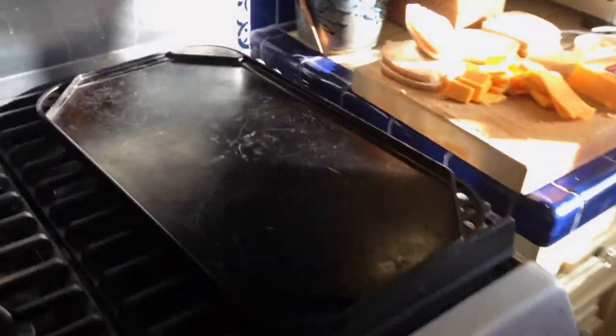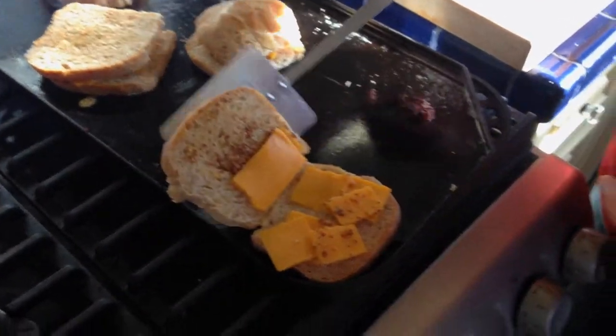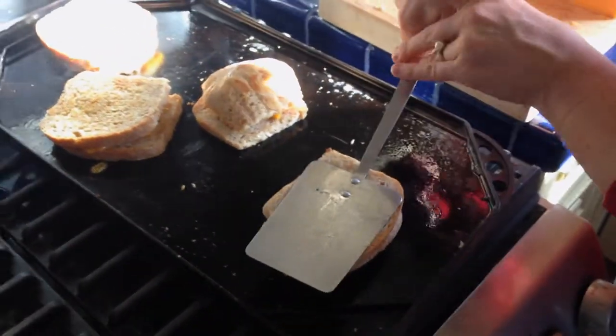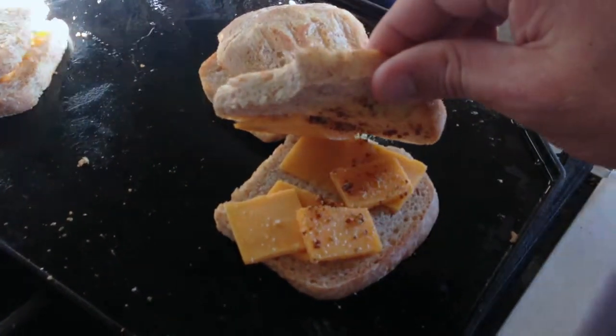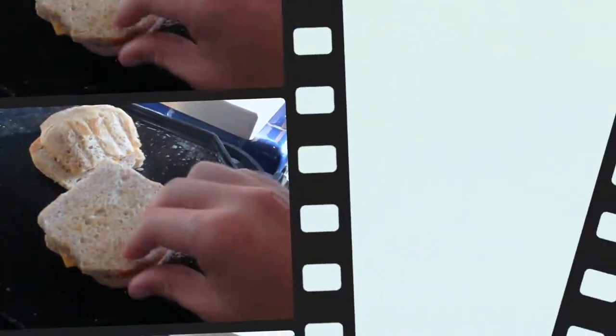Turn down the fire and put the griddle on top. This is hot now, so I'm going to take some butter. Now there's butter on every side of each piece of bread, cheese in the middle, a little bit of mustard in there. Mustard on there, and then I put some cheese on both sides.